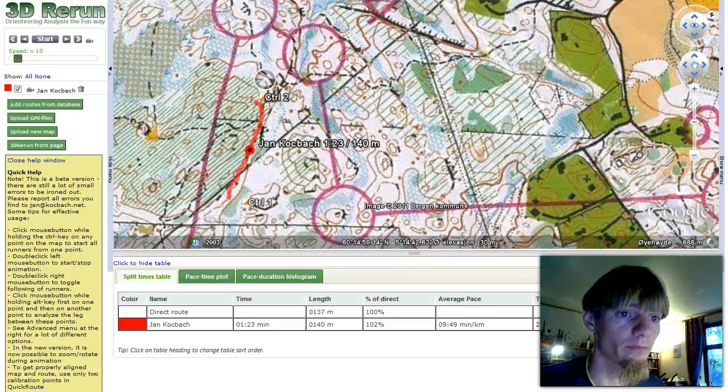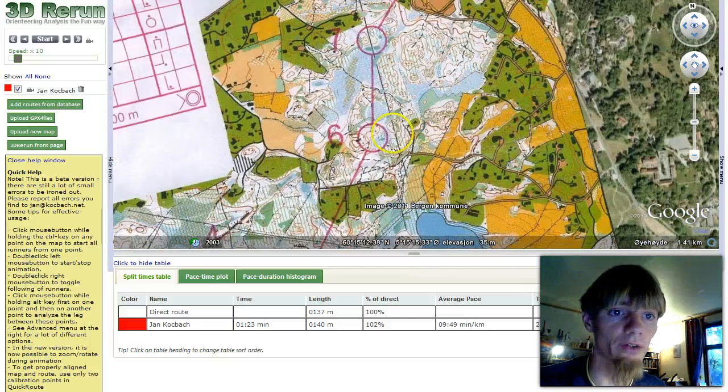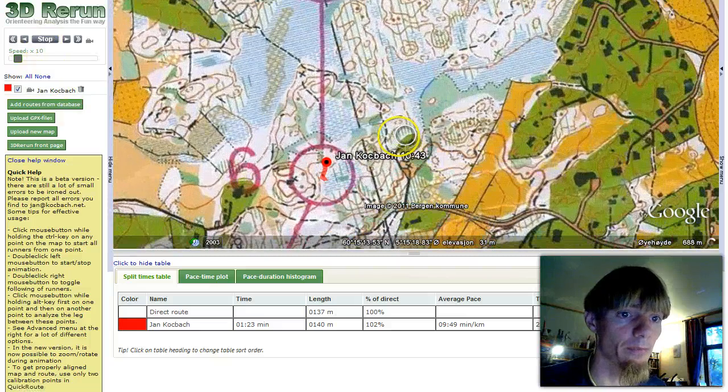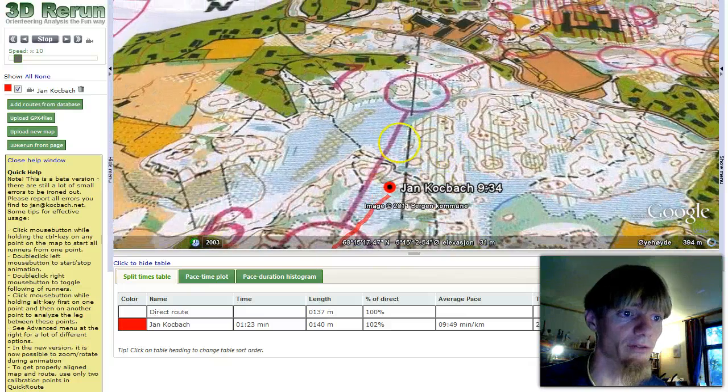So that was it — everything worked fine. We can go somewhere else here as well and see that it works there too. No problems. We have the map here and we can watch ourselves in 3D Rerun.